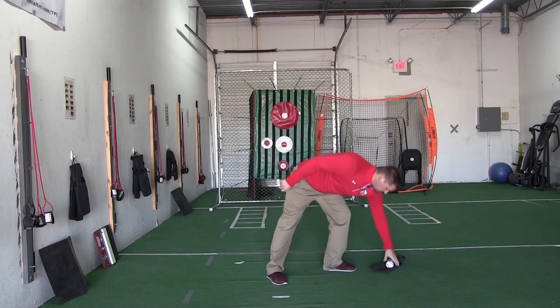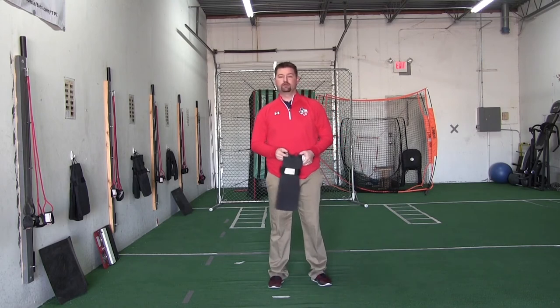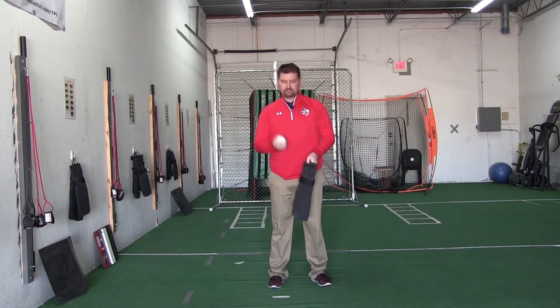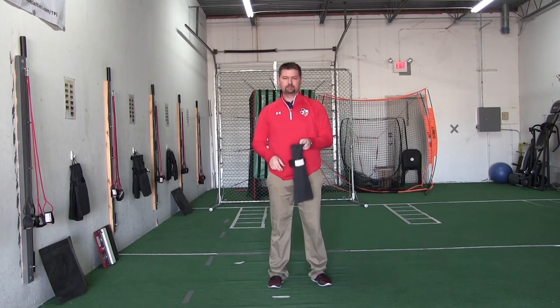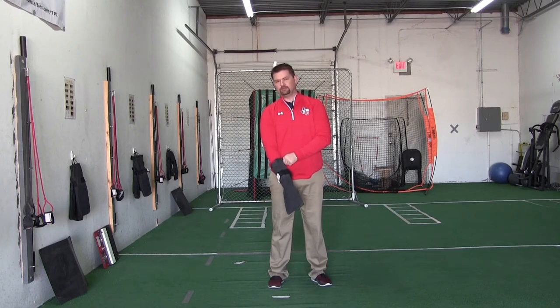So if the towel drill is not the most effective and efficient drill that we can use, is there an alternative? Well, I believe there is. My friends over at Oats Specialties have created what they call a training sock and we use these a great deal. Basically you just put a baseball in the sock, and when you put your hand in the sock, there's a little loop that goes around your ring finger and your pinky finger. That helps to keep the bag on your hand. It also helps in the pronation process.